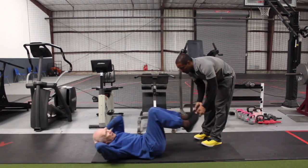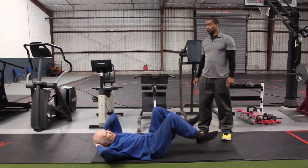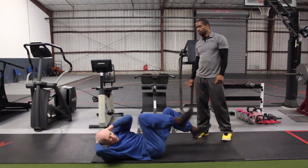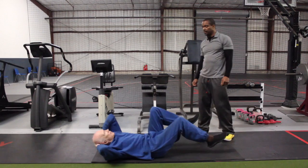Four. Nine. One. Fifteen. Fifteen. One. Two. Three. Four. Five.